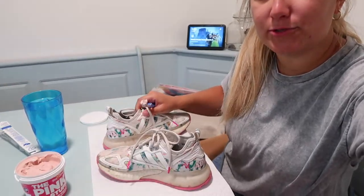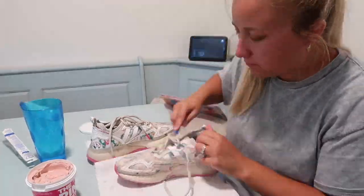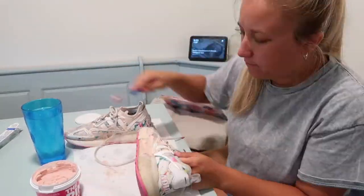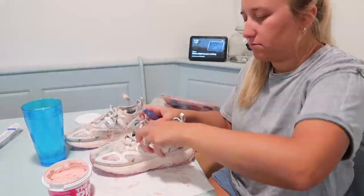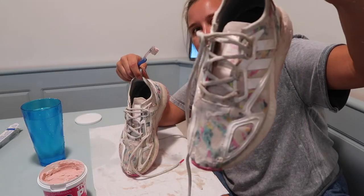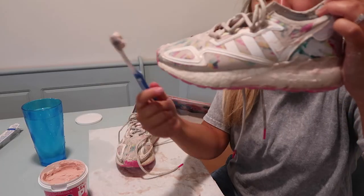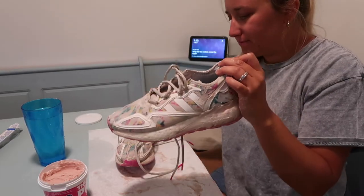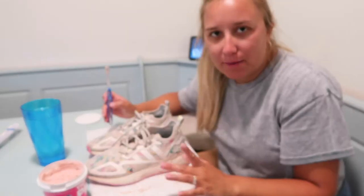Putting some paper towel down so I can rest the shoe down — I don't want this stuff all over my table. I'm gonna point this down a little so you can see. I just got done scrubbing them — here is what they're looking like. I scrubbed all along the sole, all the cloth, and tried to get the tongue a little bit. The laces, whatever — not really worried about those.